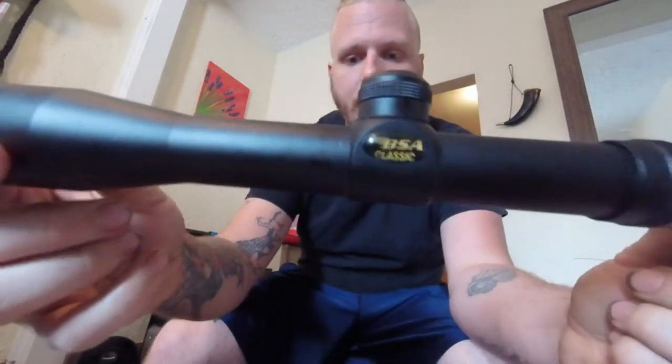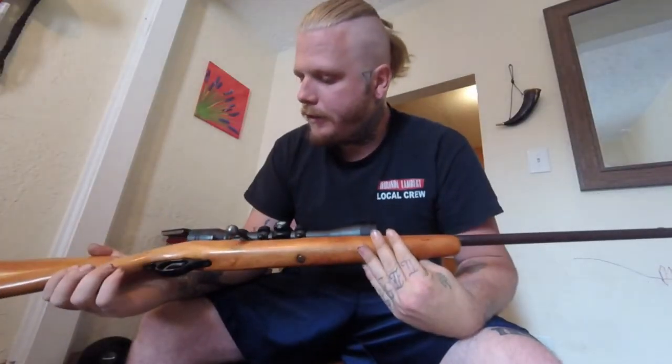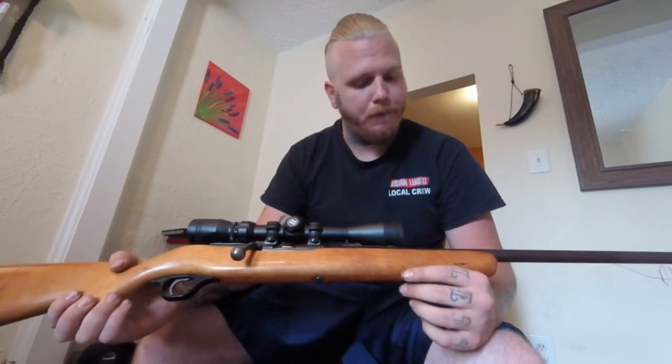What's up guys, I'm Bjorn. Today we're gonna be checking out some scopes — the BSA Classic, which is more of a cheaper rifle scope, but I've heard great things about it. We're gonna check it out attached to the gun, along with the Bushnell. This is a Western Auto's Revelation 22LR.